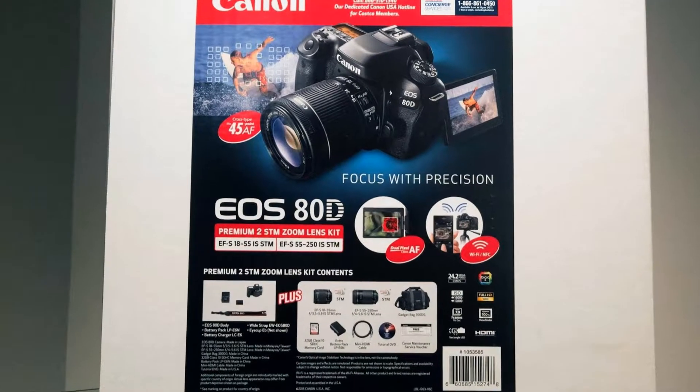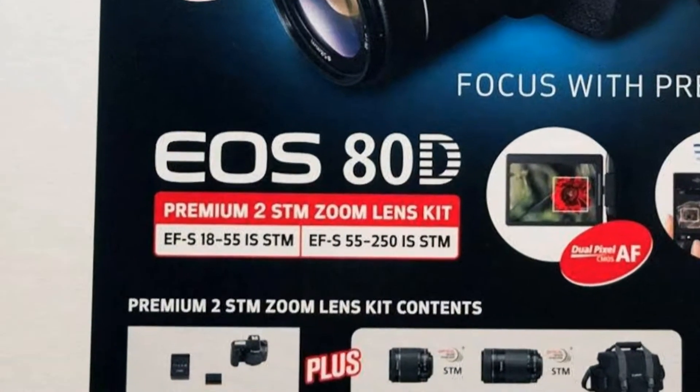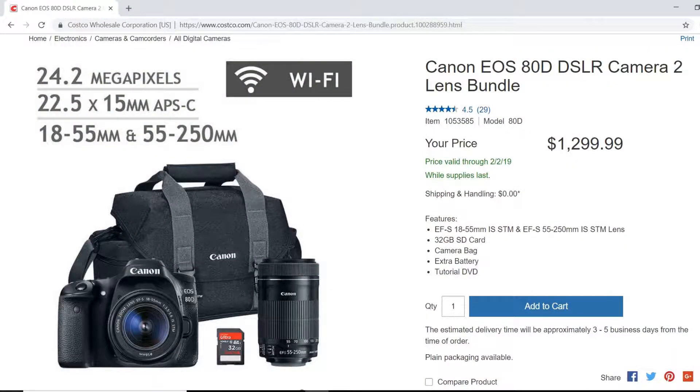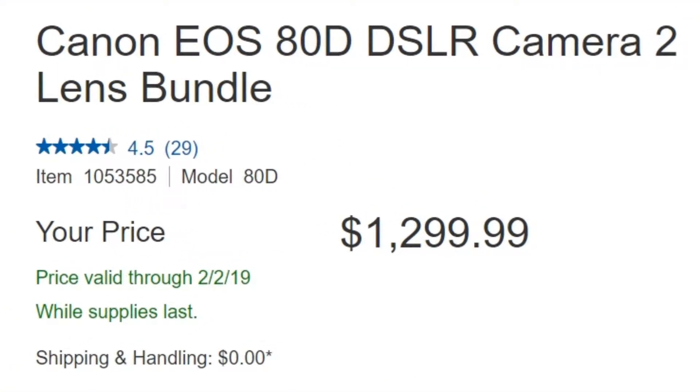This is an unboxing of the Canon EOS 80D Premium 2 STM Zoom Lens Kit, available from Costco.com in-store or online at the time of upload. It's described as the Canon EOS 80D DSLR Camera 2 Lens Bundle on their website for $1,299.99 plus tax USD.